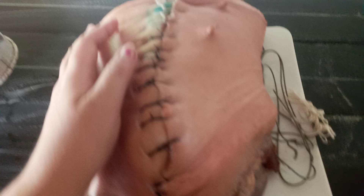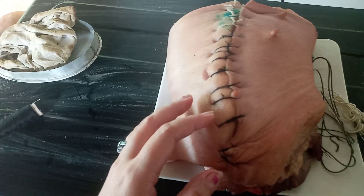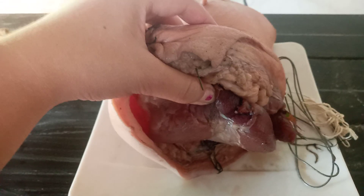Now I'm gonna try to put this on the other side. This is how it looks like on the other side. When you open it, this is how it looks on the inside.